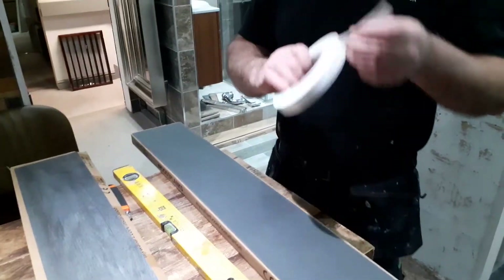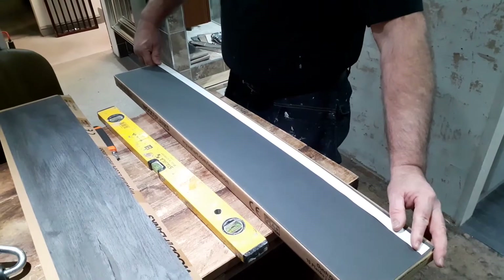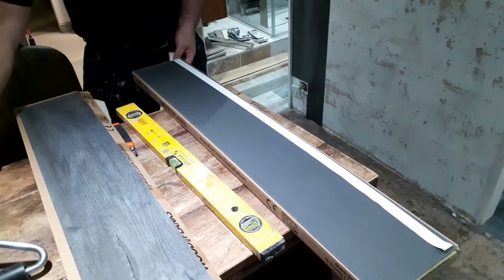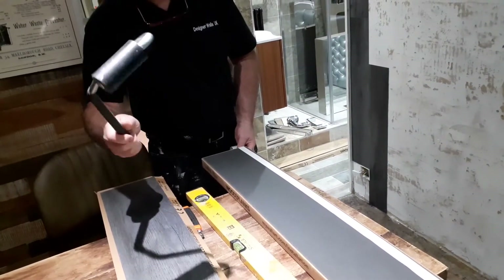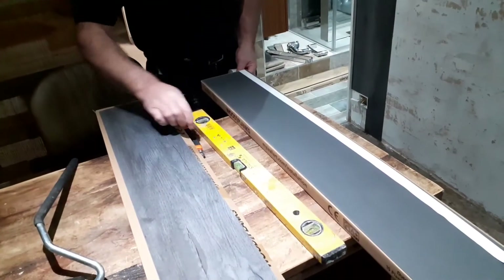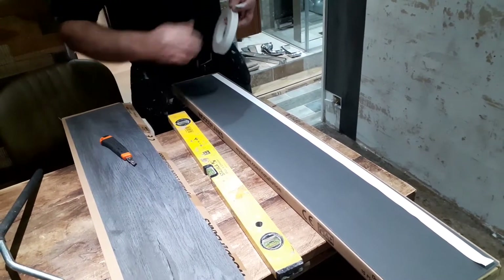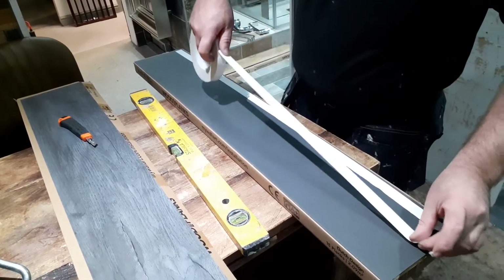For the peel-and-stick, simple tools are needed: a level, a knife, and a roller. You can get cheaper versions of these from any good DIY store — they use them for painting as well. Here I'm putting a little piece on — it's quite sticky as you can see.